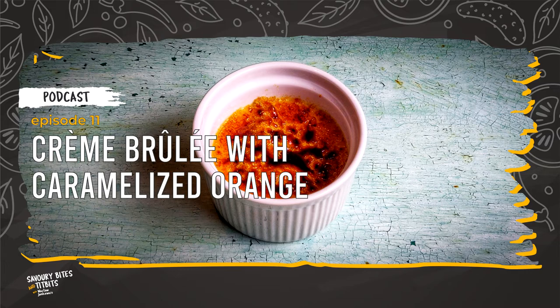In England, it was first served at Trinity College, Cambridge, in 1630. It was known there as Trinity Burn Creme or crème brûlée trinity. In Catalonia, Spain, the dessert was known in the 18th century as crema catalana and was prepared with cinnamon and orange or lemon peel.